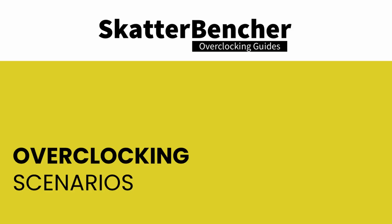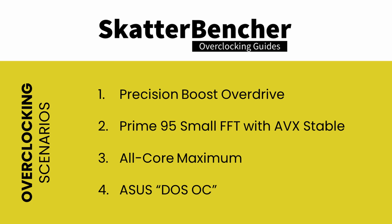In this video we'll cover the basic steps required to get your CPU all the way to 4775 MHz. We'll dig into four overclocking strategies: enabling Precision Boost Overdrive, pushing the CPU to maximum Prime95 with AVX enabled stable settings, pushing to its all-core maximum frequency, and some DOS overclocking. Before we get started, let's have a look at the hardware we will use and the overclocking constraints we'll be facing.